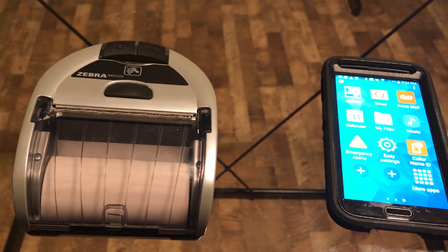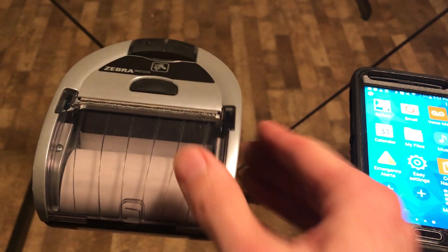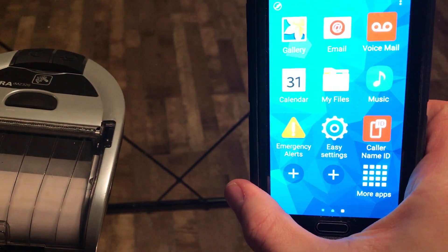Hey, what's going on everyone? Today I'm going to show you how to pair a Zebra IMZ320 to a Samsung Galaxy S5.